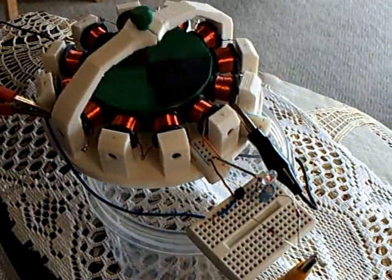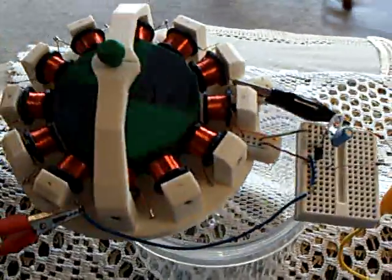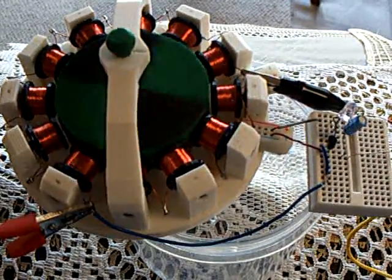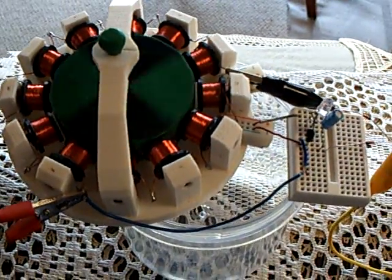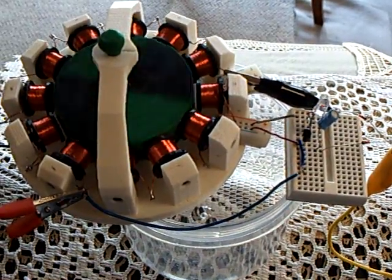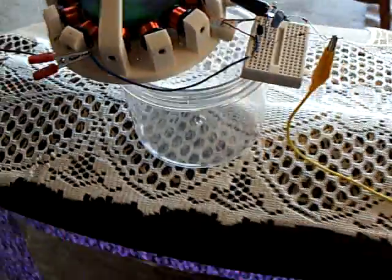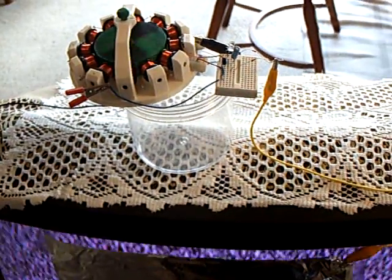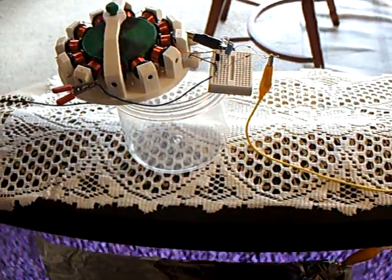So anyway, these low-amperage motors that we're building now, that run on the micro-amps, can do some very, very interesting things. And that right there is running off the charge on a television screen. Thanks for watching.